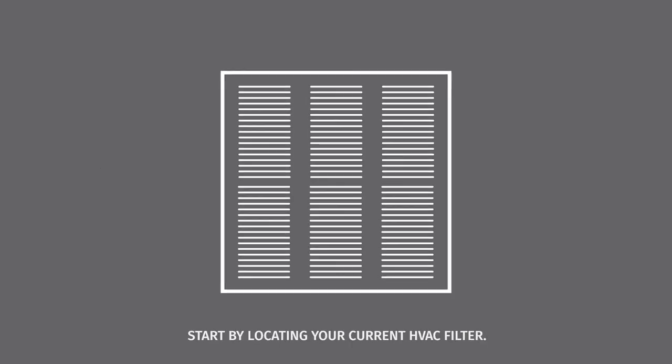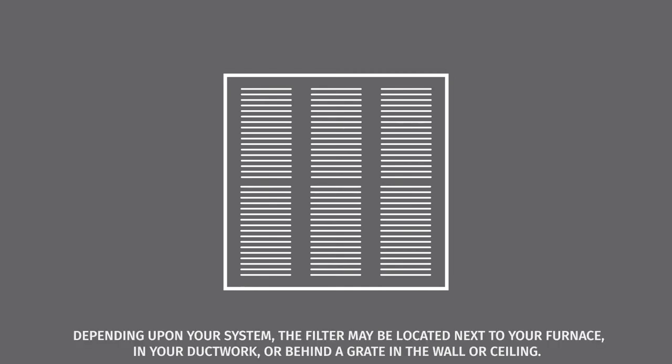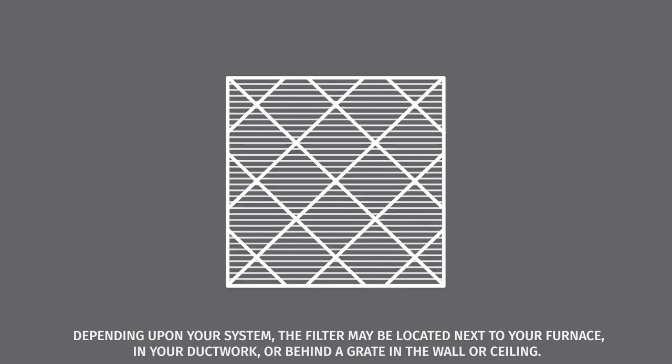Start by locating your current HVAC filter. Depending upon your system, the filter may be located next to your furnace, in your ductwork, or behind a grate in the wall or ceiling.